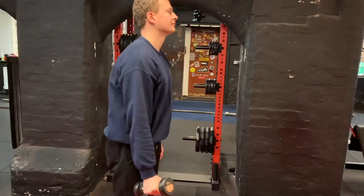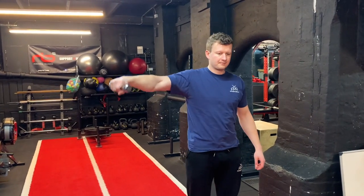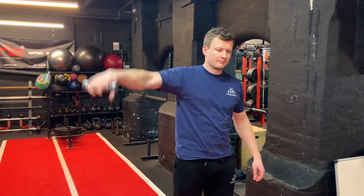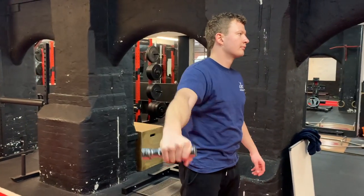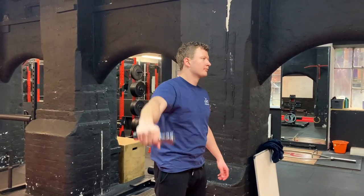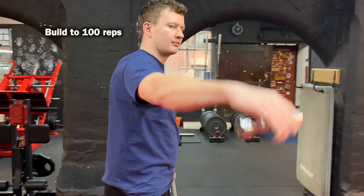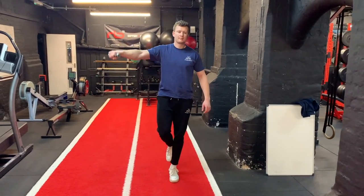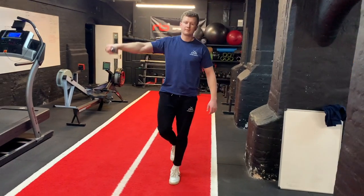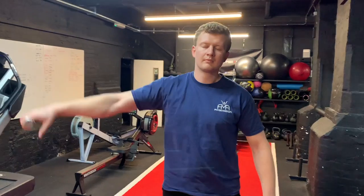Exercise number five progresses from exercise three, this time working on drop catches. Using a lightweight in the scaption plane like before, you drop the weight and quickly catch it again — it's a small movement of the shoulder each time. This is much more endurance-based and should be built up to around 100 reps. This can be progressed further by standing on the opposite leg to challenge balance through the whole system, and then further still with eyes closed. Just make sure there's nothing below you in case of dropping it.